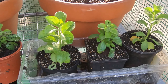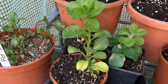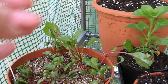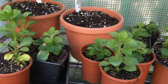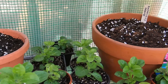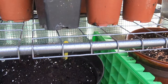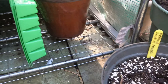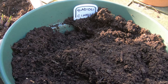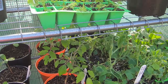Down here we've got some bought-in trailing petunias that I'll put into hanging baskets. And we have some chard that I need to start pricking out. I also have some pots of different flowering bulbs — Ranunculus, there's pink and orange. Down at the bottom we've got freesias, and then just outside we've got some gladioli which the squirrels have been into — boo! And some more freesias.